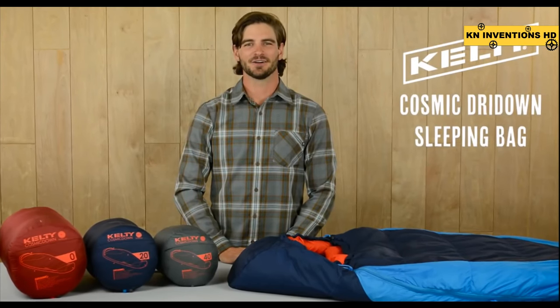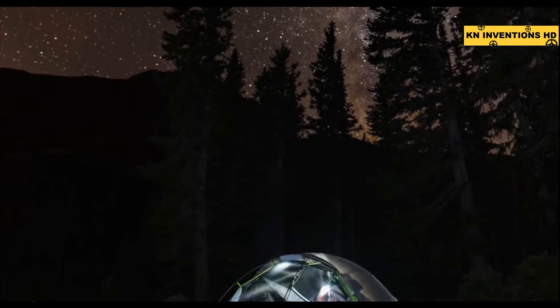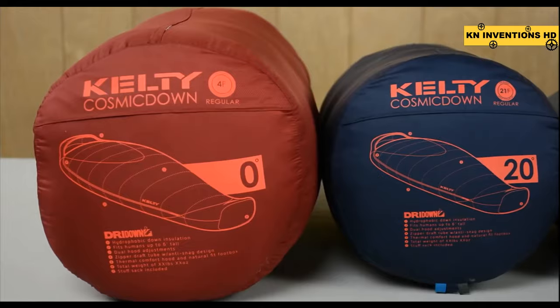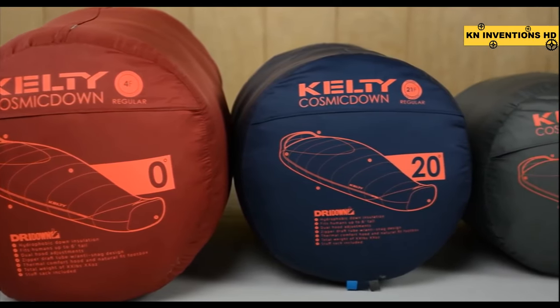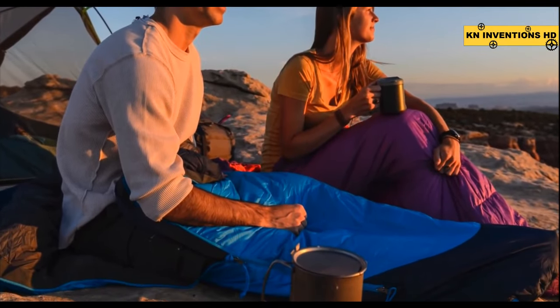For stellar sleep when you're out on the trail, you can trust these tried and true Kelty classics — the restyled and updated Cosmic Dry Down sleeping bags. With three choices rated to 0, 20, and 40 degrees in a variety of lengths, choose the one that will keep you coziest for your nights in the backcountry.